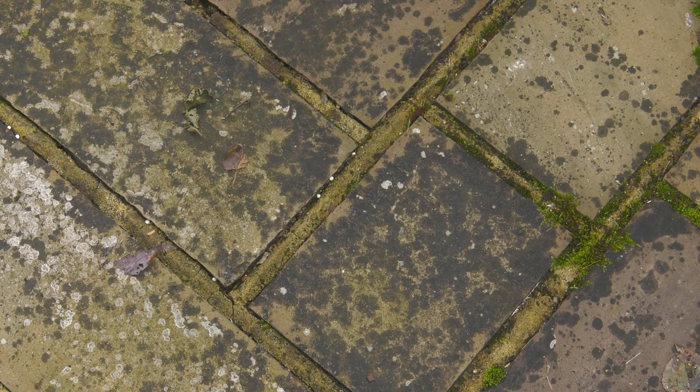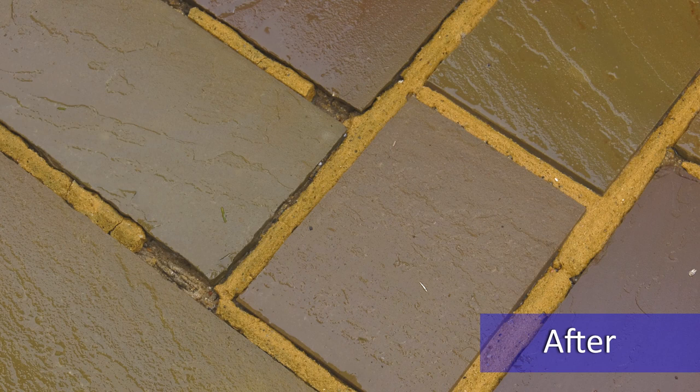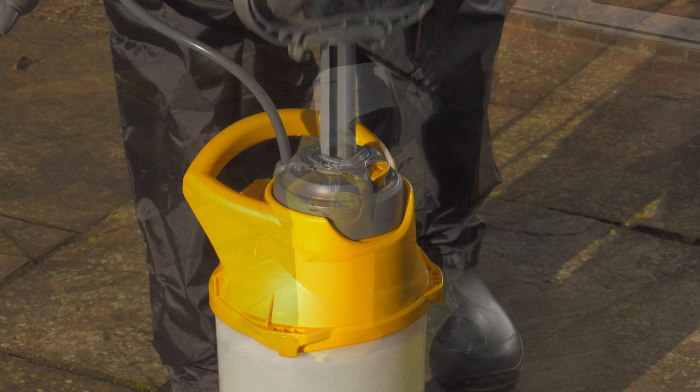Unfortunately, they put down a root which grows both into and across the stone, which is the reason why they can't be removed simply by pressure washing.